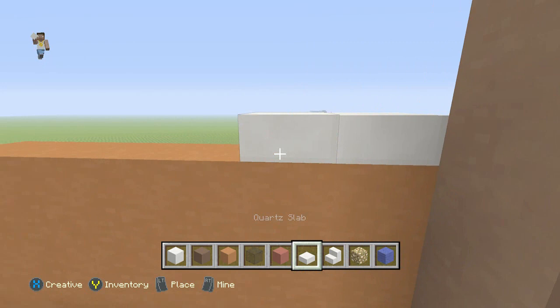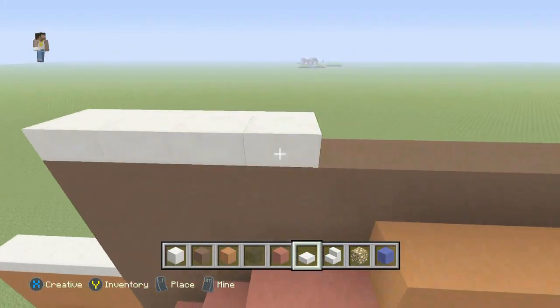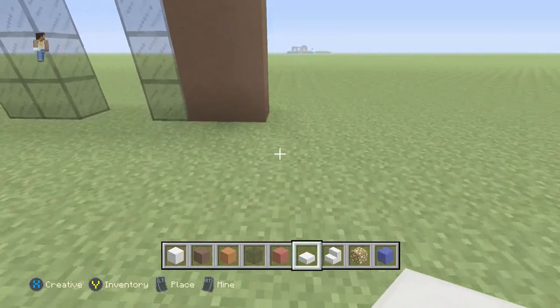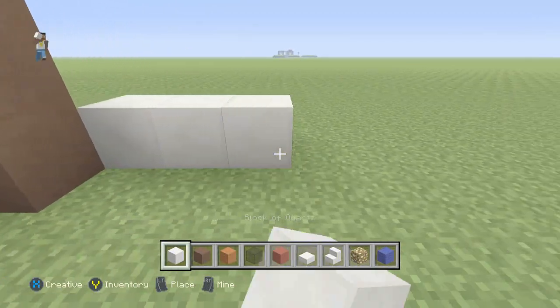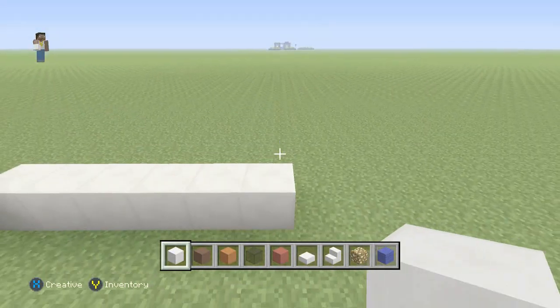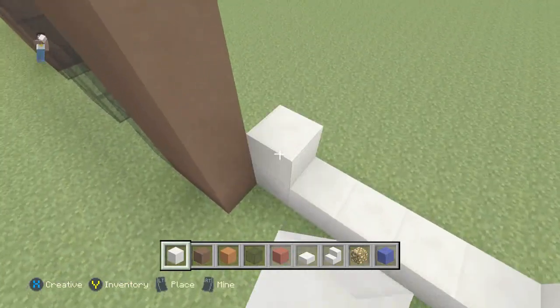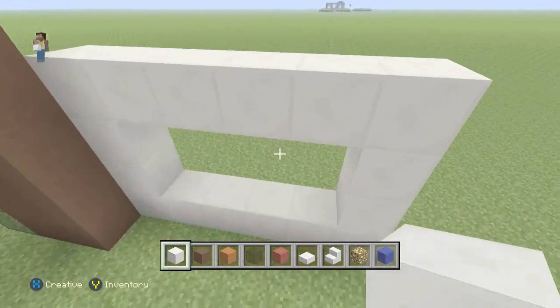Now we're just going to grab our slabs and go over the top of everything that we've built so far. Next we'll grab our block of quartz, go in one and over six, and we'll build up four high and all the way across. Then everything in between we'll fill in with our black stained glass.